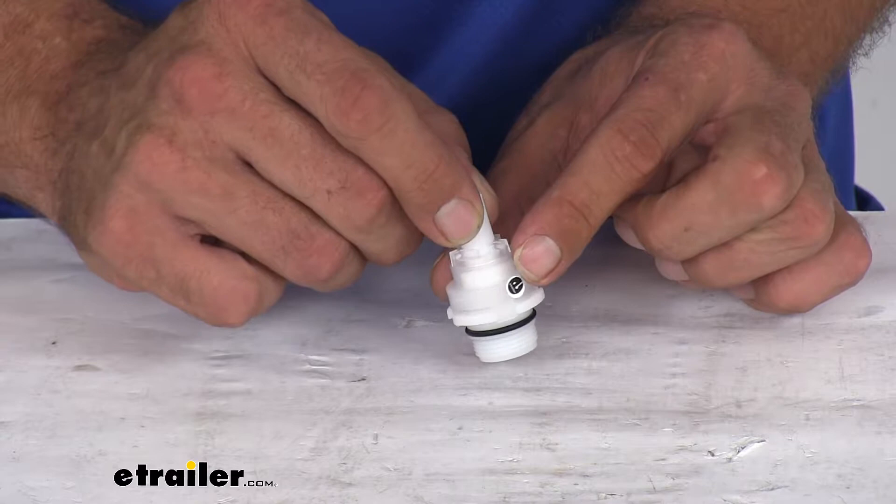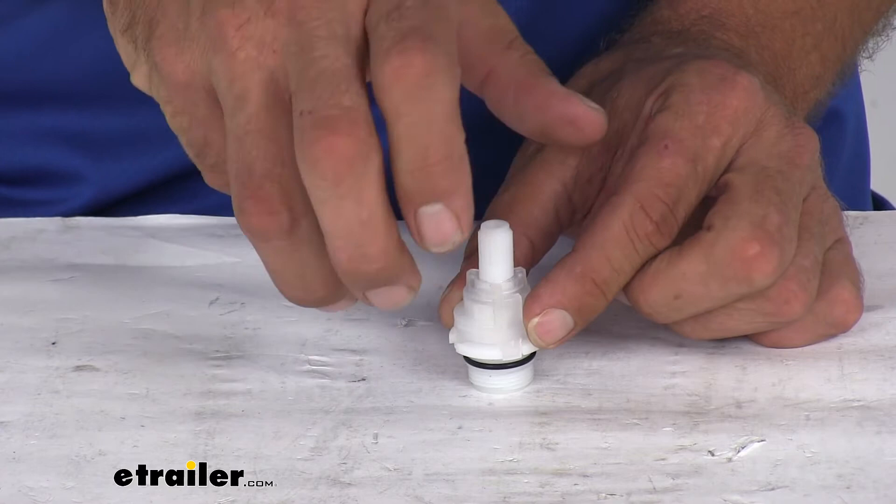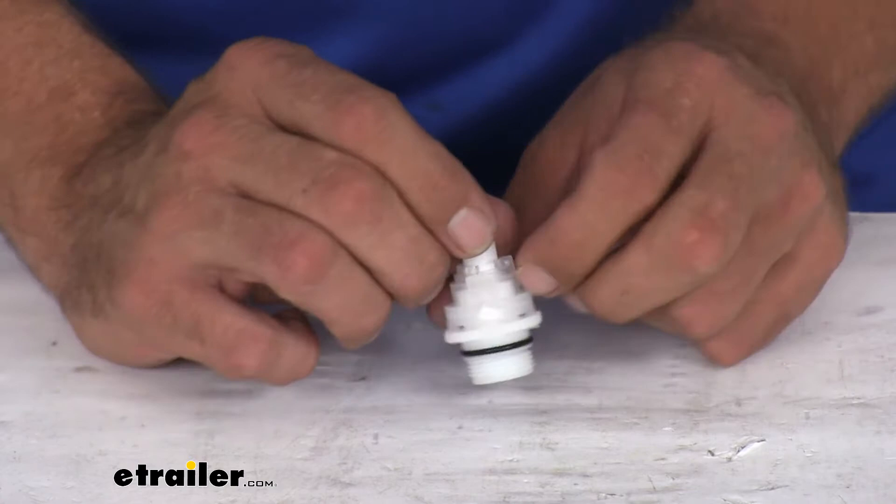Now, this one happens to have the valve stop. You can see this little bit more of a clear material right here — it's a stop right here. So you turn that faucet handle full open, it's going to hit one stop. Full closed, it's going to hit the other stop.